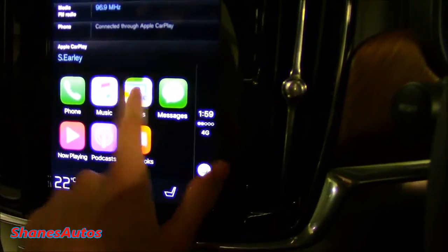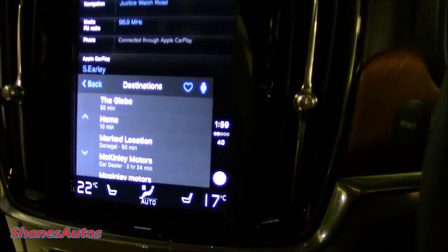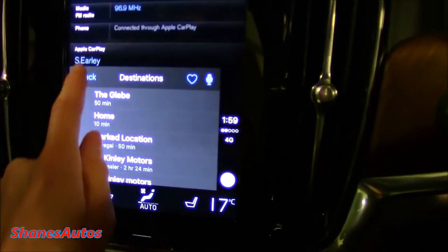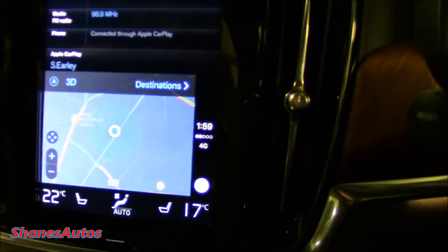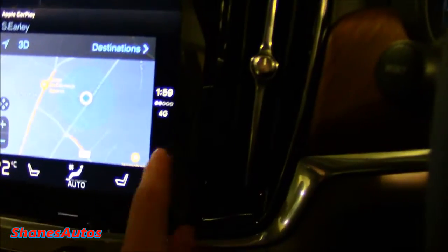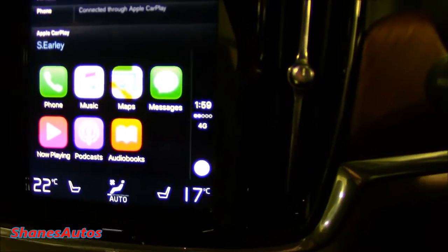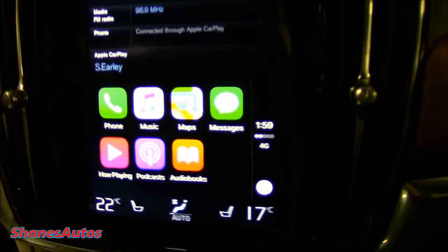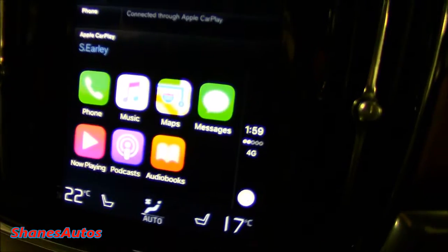If I go into the maps, for example, any previous destinations I would have set on my phone before will come up here and I can just select them. If I go back, it just shows you the map and you can navigate around. You even get the back button from an actual iPhone itself. It's a very simple system and actually very simple to use — I was expecting it to be a bit more complicated than it is.